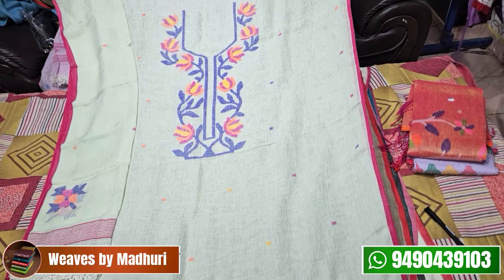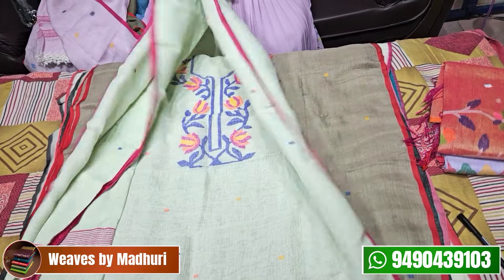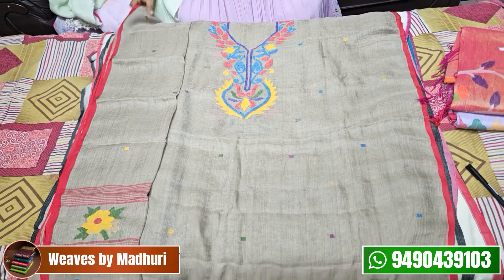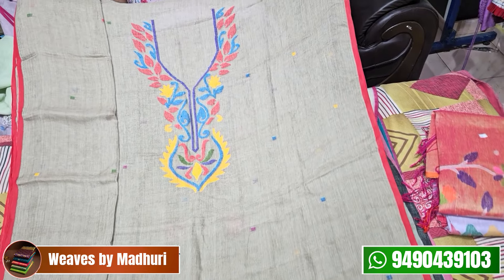It will be a nice blue color, and also available in a nice color for ₹3,800. Next, this is a nice snuff color. The pastel shade will be a light snuff color — it will be a nice red and yellow combo.